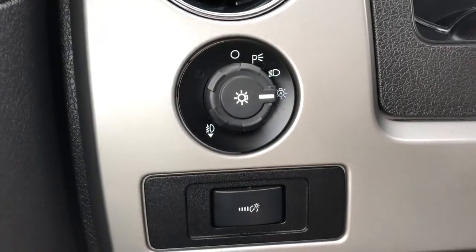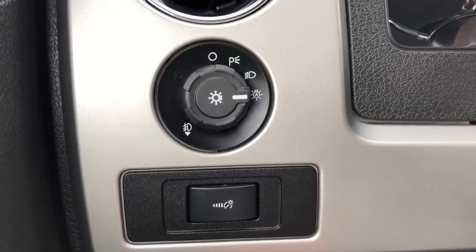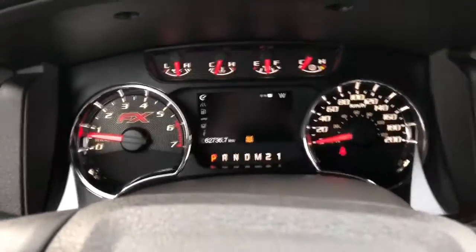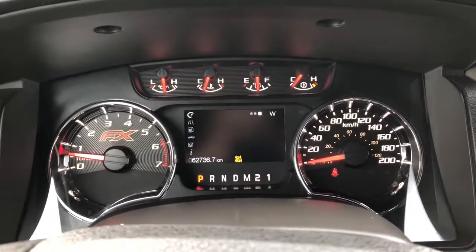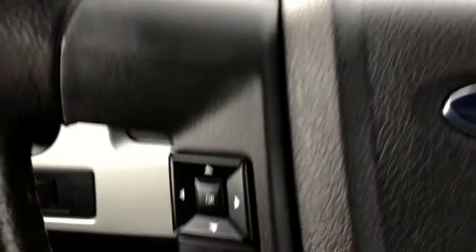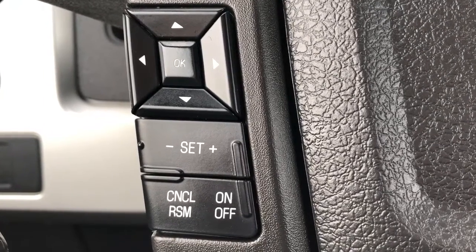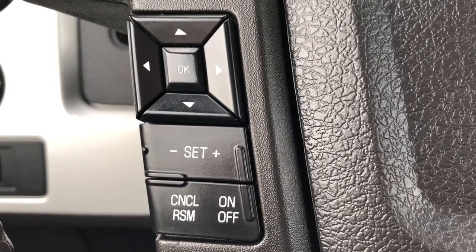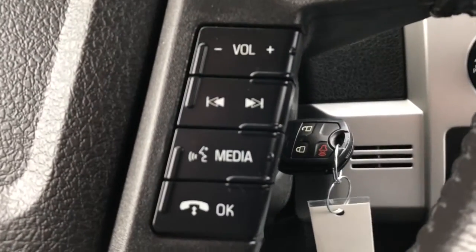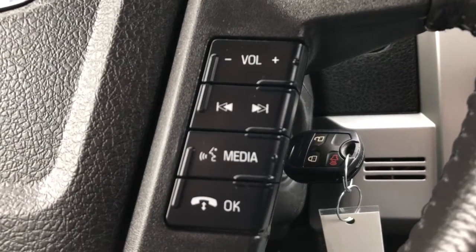Up and to the left of the steering wheel we have all of our lighting controls, as well as the lighting controls for our display cluster. Moving to the display cluster, in the middle we have our digital information system. On the left hand side of the steering wheel we have our cruise settings, as well as all of the settings for our central cluster. Then on the right hand side we have all of our hands-free, as well as our volume controls.